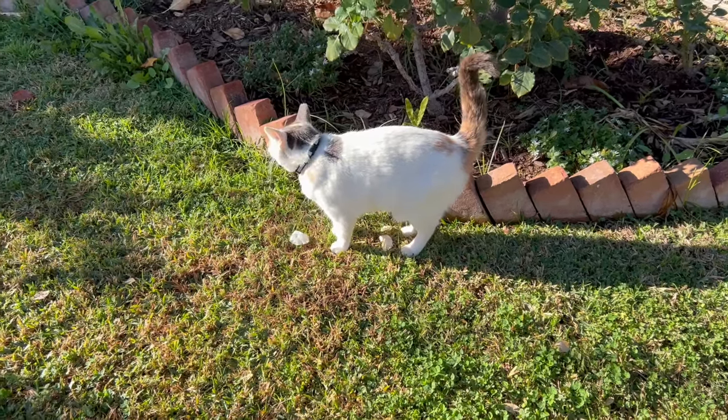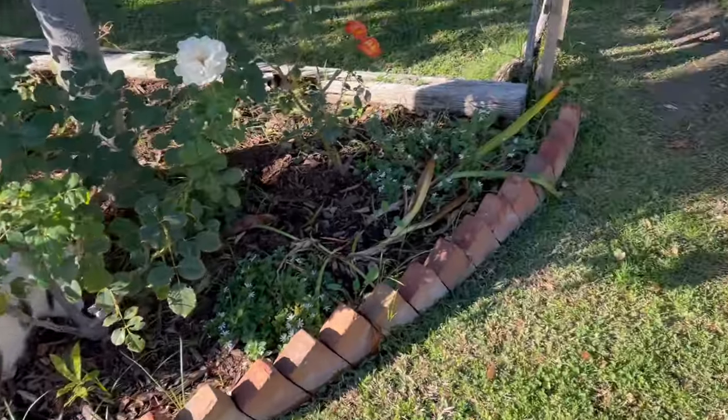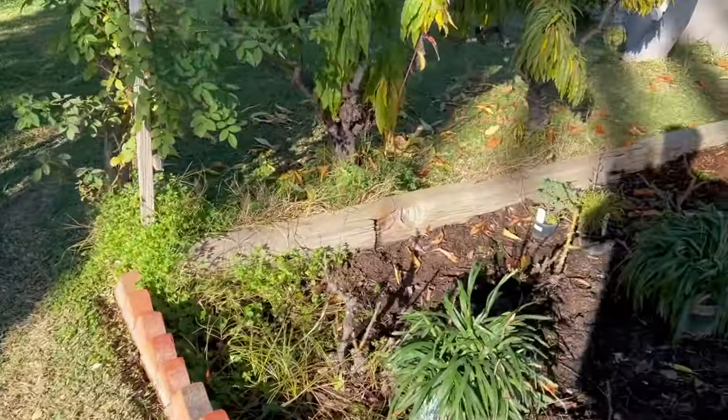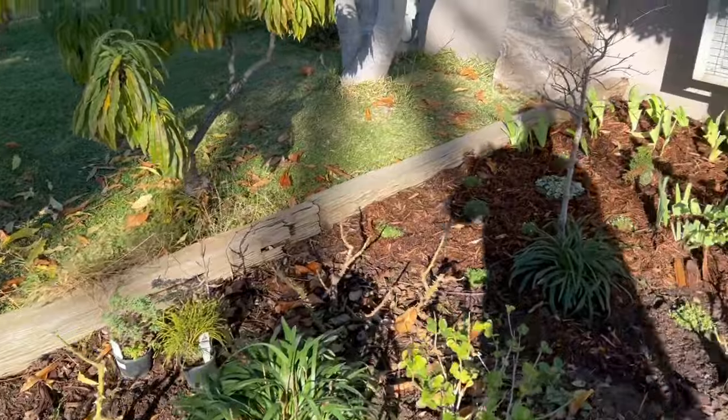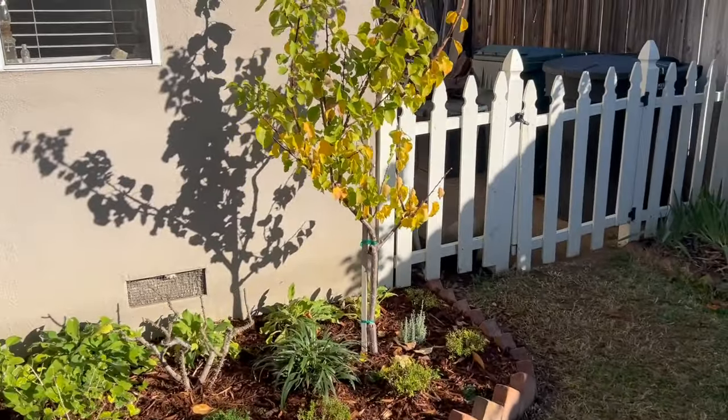Morning everybody. It's Dave and it's Bo and we're out here in the garden. Bo is not paying attention to me and she's going to go off in her own little world. So let me show you what has happened this week.